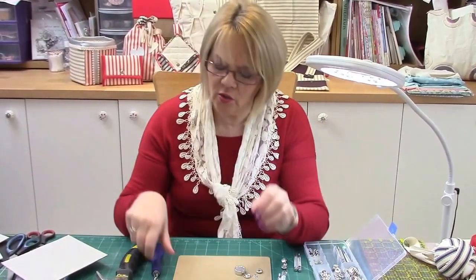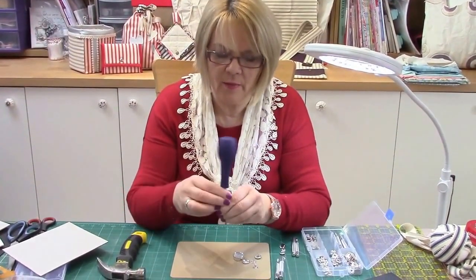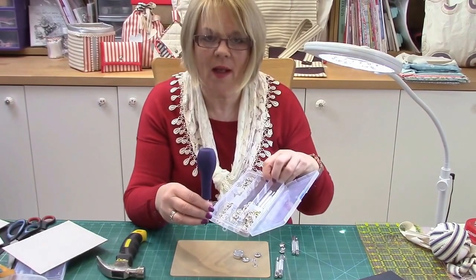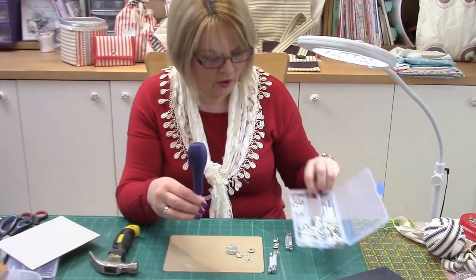Welcome to Lizzie's Craft Room. Today I'm going to show you how to use the new Threaders hole punch tool and also how to use the snap fasteners as well. So with no further ado, I'll carry on and show you how to do that.